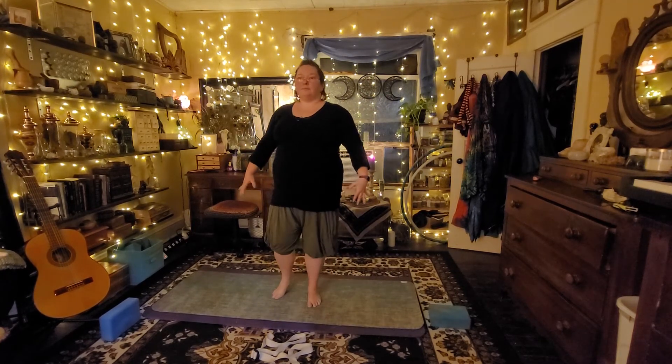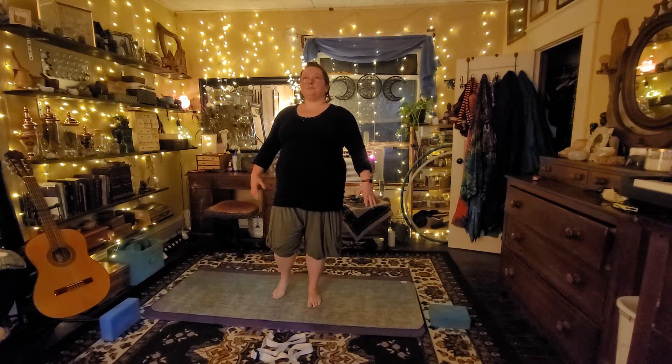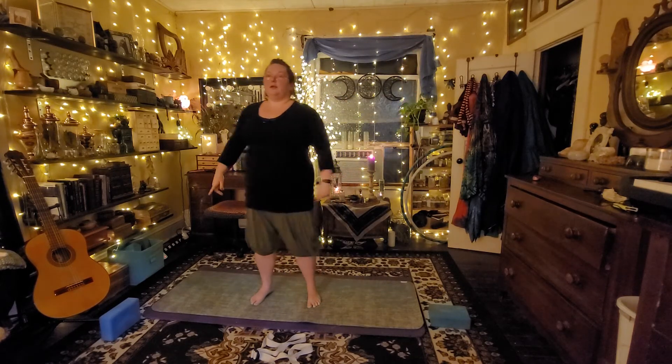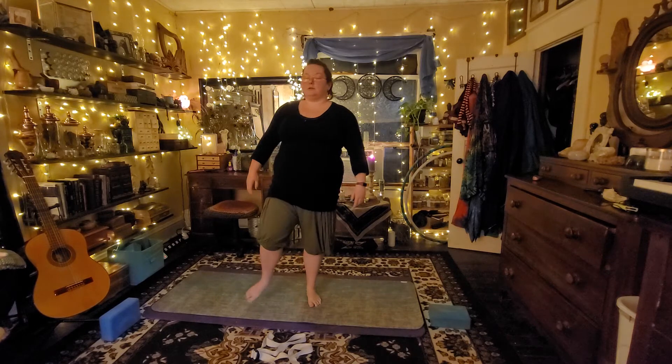When you're ready, come on out of it. Shift our weight over to the left, grounding through our left foot, raising our right toe, opening that right knee. And when you're ready, exit out of that pose with some nice control.